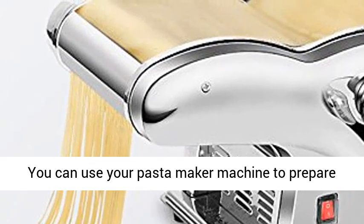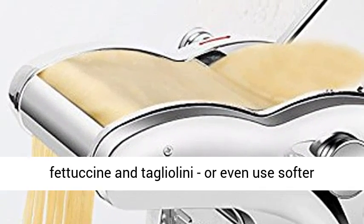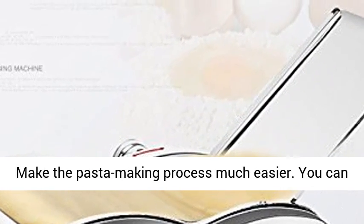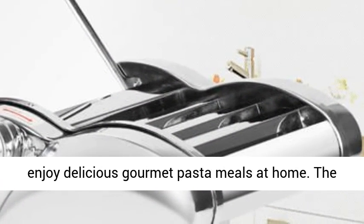You can use your pasta maker machine to prepare delicious authentic Italian pasta like spaghetti, fettuccine, and tagliolini, or even use softer wheat or rice flour and make Asian-style noodles. Make the pasta making process much easier. You can enjoy delicious gourmet pasta meals at home.